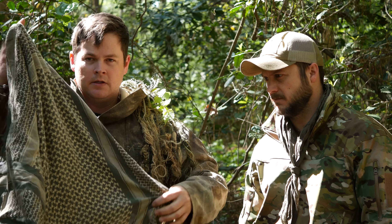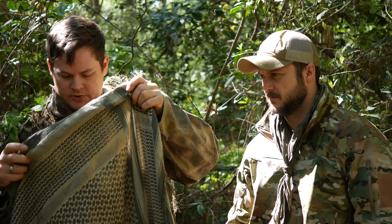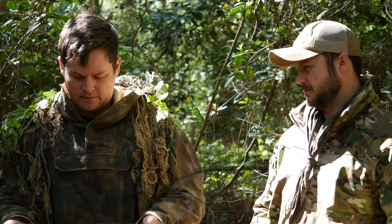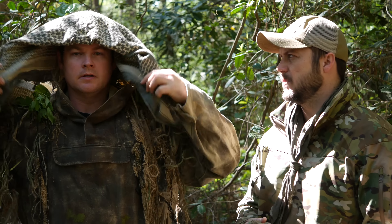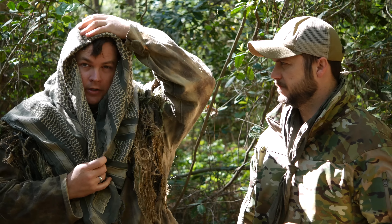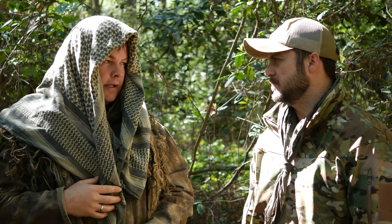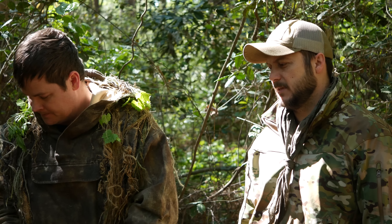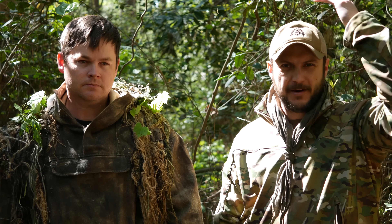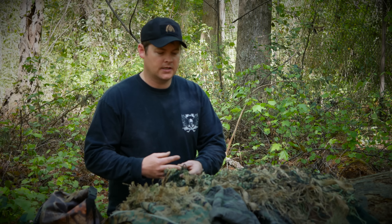Another option is something like a shemagh that you can tie up in the traditional manner. What I like to do if I'm trying to hide my appearance is just do it in a simple drape or a tuck-in hoodie type of deal. That will definitely decrease your visibility and break up the head shape as well — because the round head is definitely not something you see naturally in an environment.